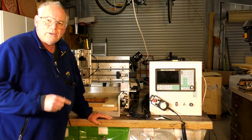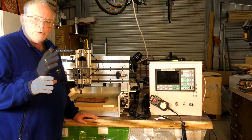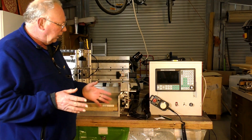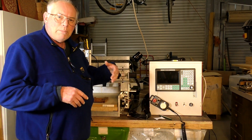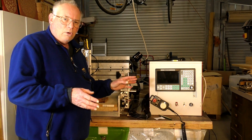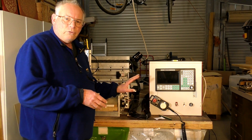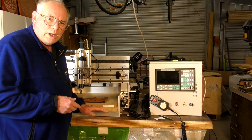So that's the roughing cut over with. Now I'm going to answer a question that I'm asked many times: does the SMC controller remember where it is after a power cut, or can you shut it down and start it up the next day and continue with the job? Well, yes, you can.